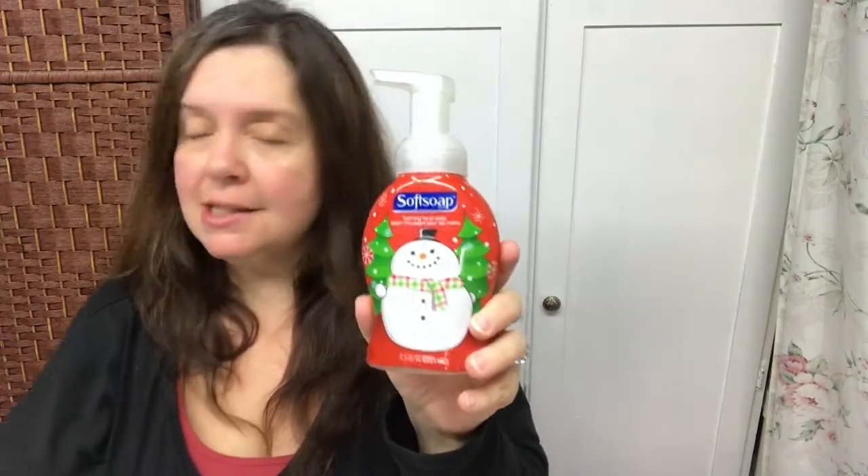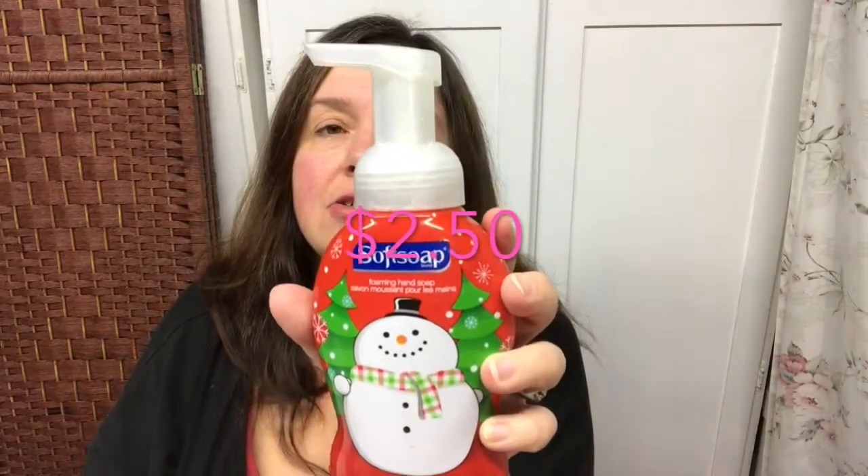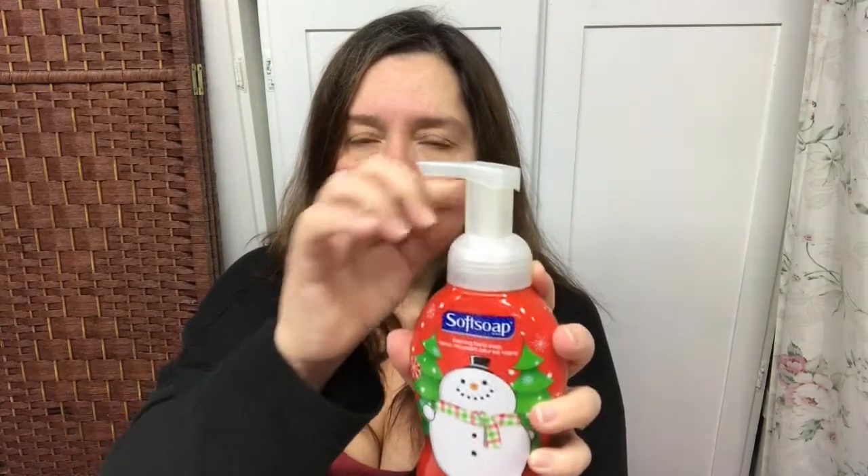I was in need of some hand soap for my boys' bathroom and I saw these and said oh, I have to get these. I know — you're paying for the label. I think these are $2.50 a piece. They're just so cute at this time of year and they're the foaming kind, so the pump is what makes it foam, which means you can refill these with a bit of soap and water afterwards to create more foam. I got one of each motif they had — a little penguin and a gingerbread mitt — for my boys' bathroom.